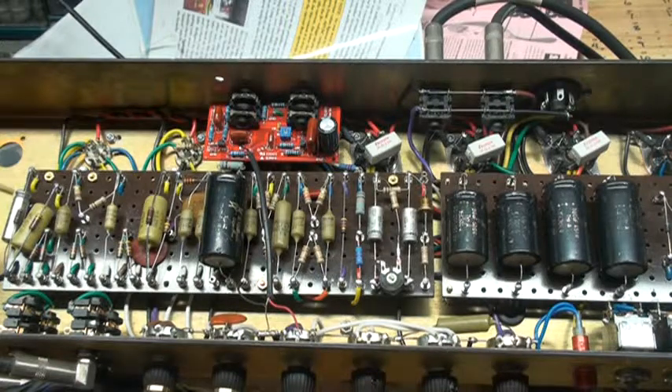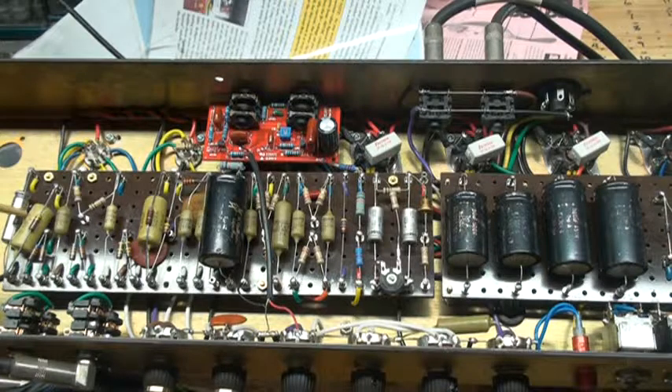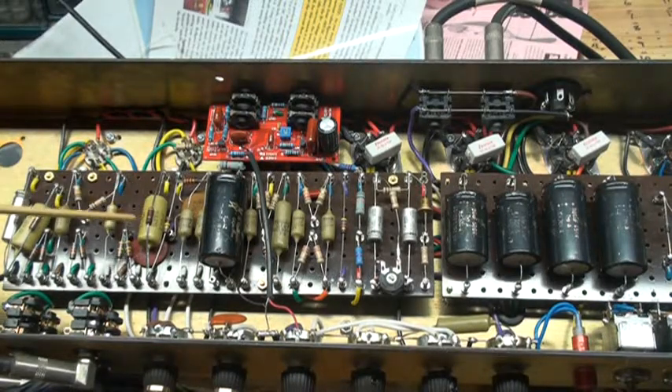Just real quick — the big thing with the Super Elite is that it has a split cathode as opposed to a shared cathode like a bass amp or a JTM45. This amp has a 0.68µF bypass cap with a 2.7K resistor, and your conventional 250µF with the 820 ohm resistor. The same thing here — there's another 0.68, 160-volt cathode resistor here in V2.